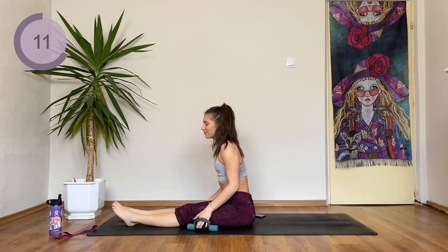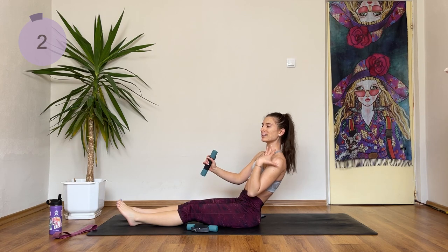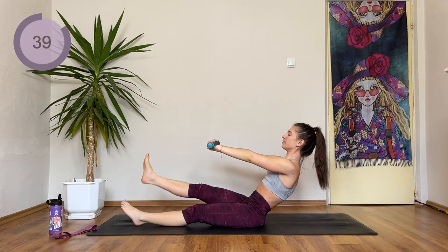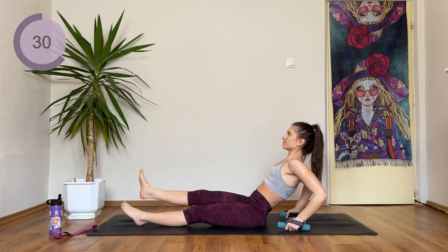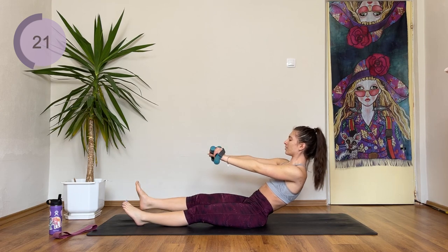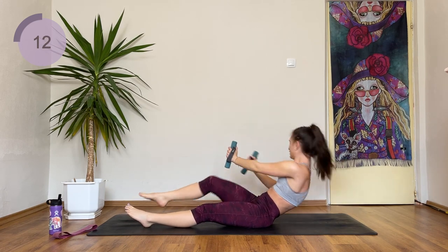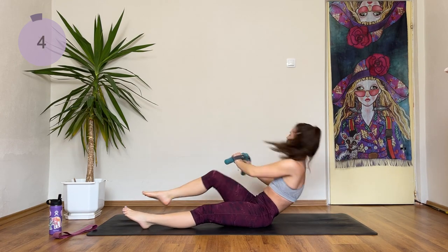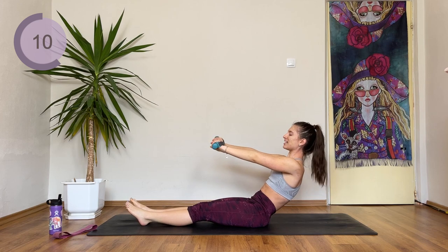Great work. Next up we're going to stay in the boat position with both feet on the floor. Roll back to your biting point — the place where you feel like you're going to fall down, but stay here. Hover the right leg up and pulse it. If you want, remove the weight, or you can help yourself with your hands. Try to keep the back straight. Now we're going to do an oblique crunch — try to touch your right knee with your left elbow. Then we're going to repeat the same thing on the other side.